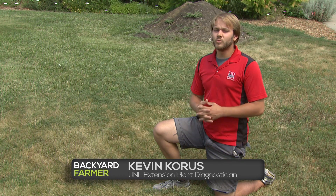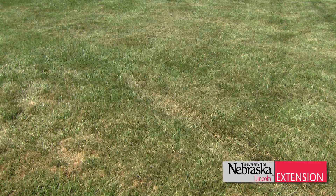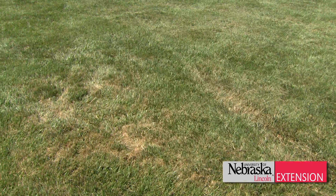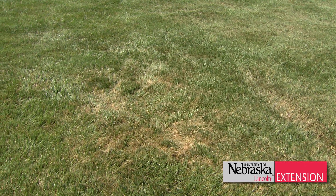In mid-summer we start to see symptoms of large patch develop in our cool season turf grasses. This disease starts out as small areas of dead grass about two inches in diameter but can coalesce to create dead areas of about two feet or larger in diameter.